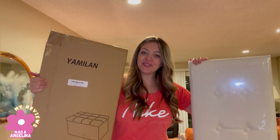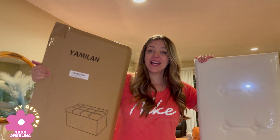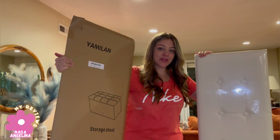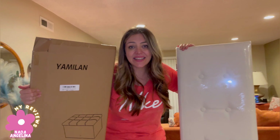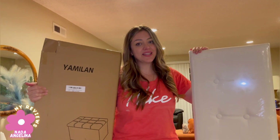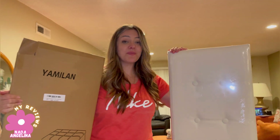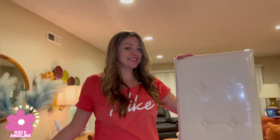Hi everyone, today I brought you this storage tool from the brand Yamilan. It's really cool and it doesn't even need installing, and it's made of really nice material. I'm going to show you how to install it — my son is going to help me. Mark, can you help me? Yes I can. Okay, let's go.